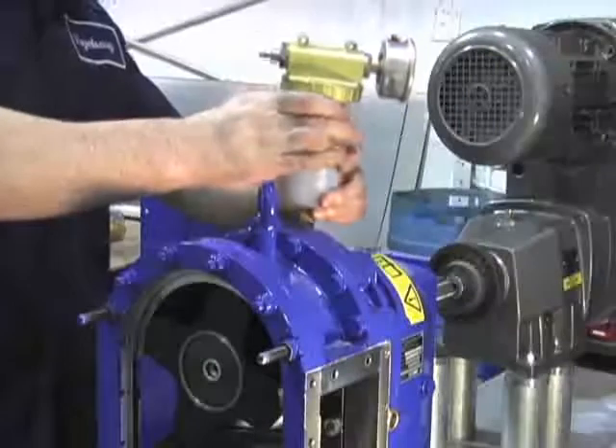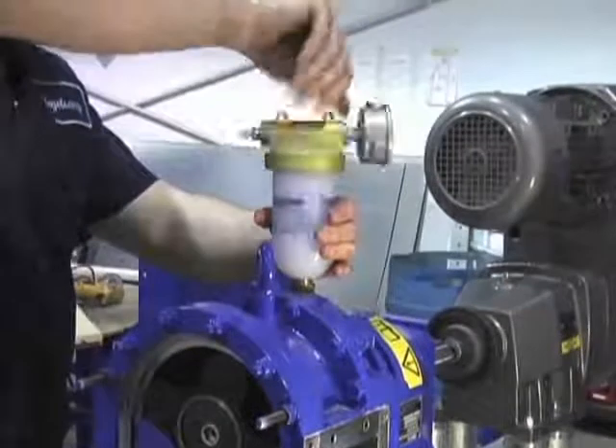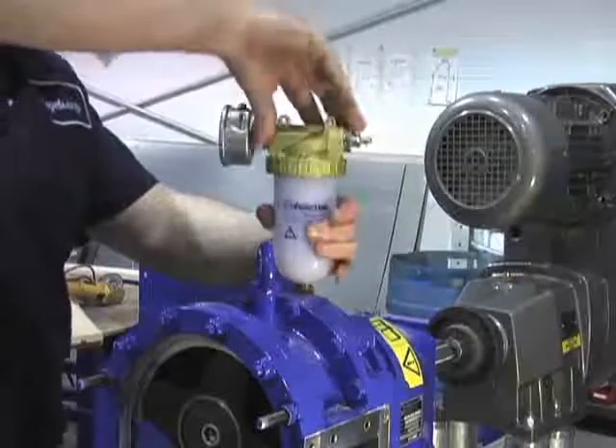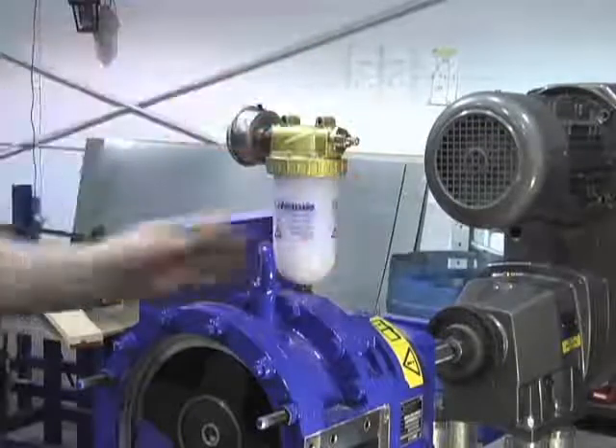Install the pressurized oil bottle to the top of the buffer chamber, not the gearbox. The opening for the buffer chamber is the threaded hole towards the wet end or front of the pump. Pressure testing is done before the pump is filled with oil.